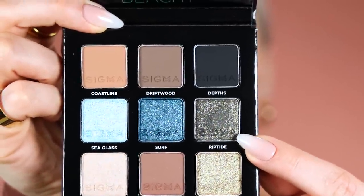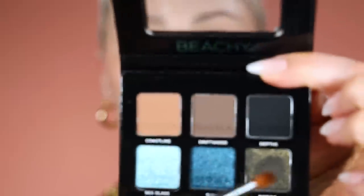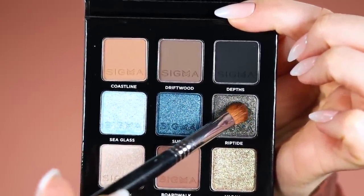There are so many good colors, I don't know what to do. I'm gonna start off with the dark color — essentially the ring around my whole iris. I'm going to pick up Riptide from the Sigma Beachy palette, which is just absolutely gorgeous. I'm going to use the Sigma Medium Sweeper brush, the E54. I'm going to make sure to really tap off my brush so I don't get a ton of crazy fallout and I'll start building up.